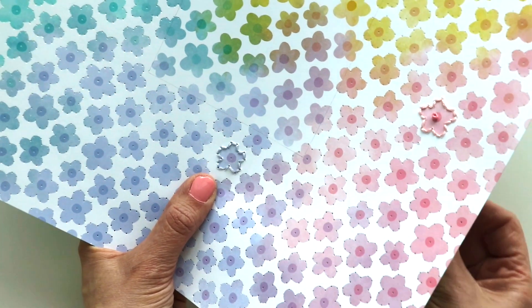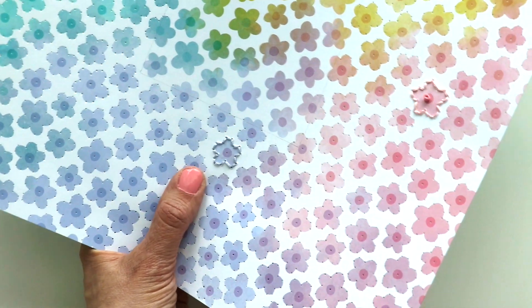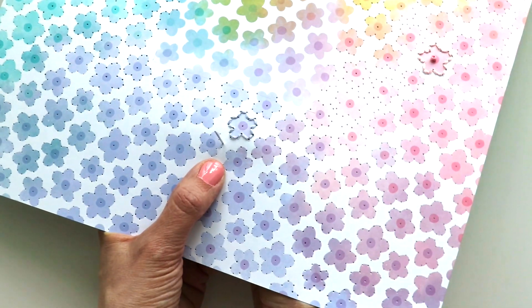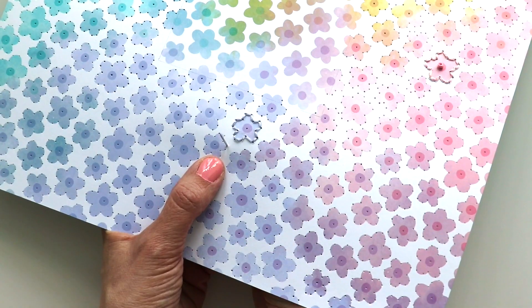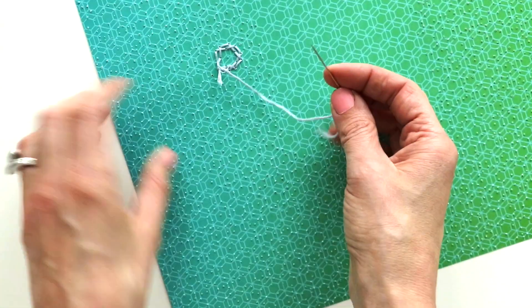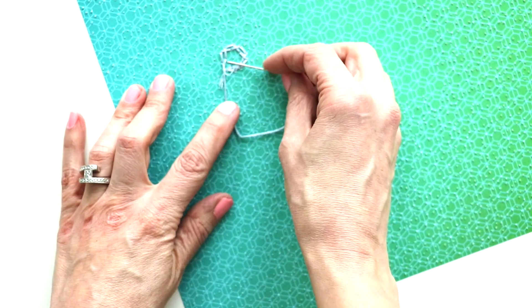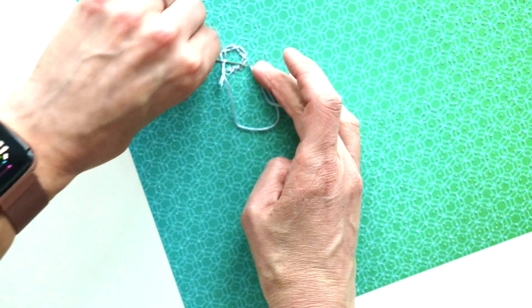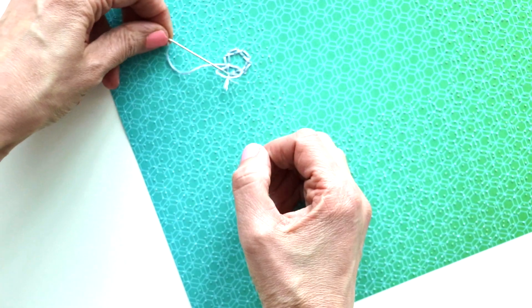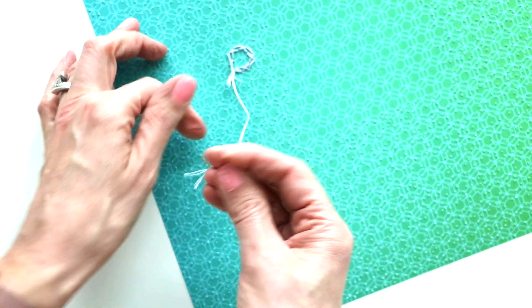If you have enough thread remaining, you can continue stitching the next flower — just bring it up through the hole of the next flower and continue stitching. But I want to show you how to tie it off: flip it over to the back side, pass your needle underneath a stitch, then bring your needle through the loop and pull it taut to tie a knot.